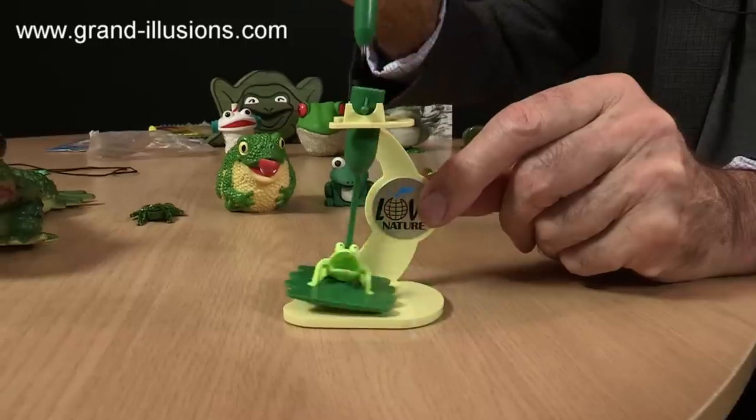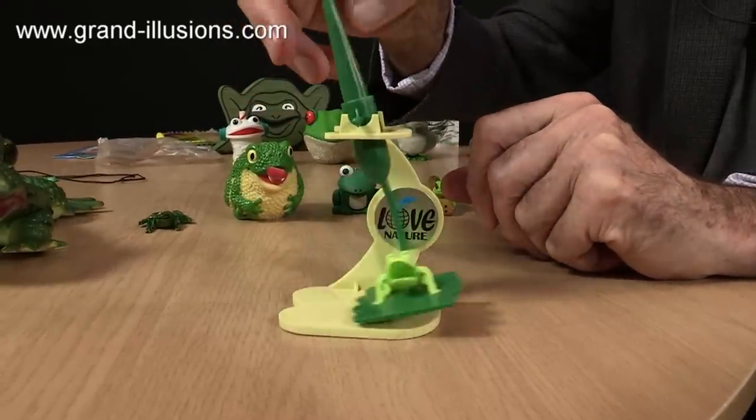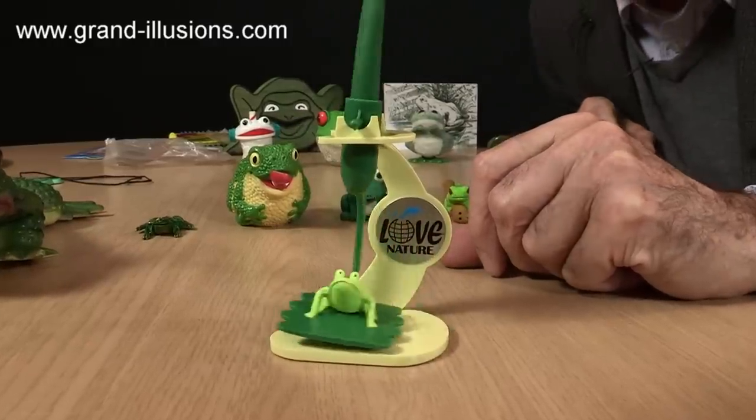So when you do a big swing it doesn't seem to like it very much and won't actually operate very much, but as it's slowing down to the last little bit, the mouth has a very nice gape, gape, gape, gape as it does it.